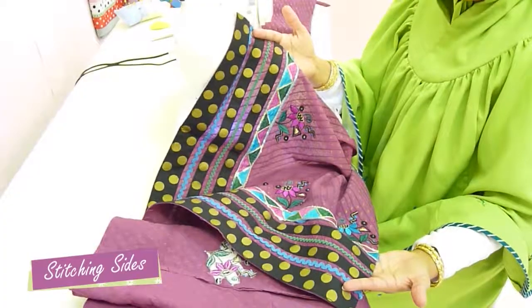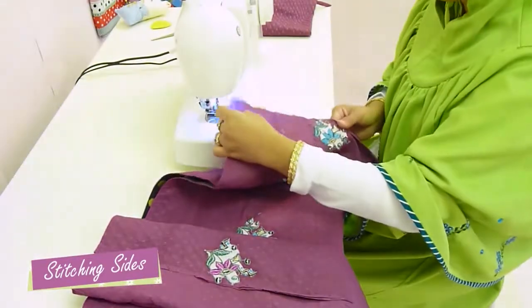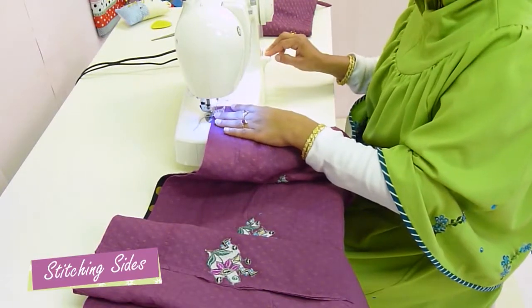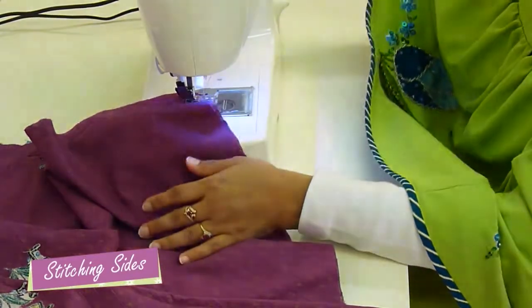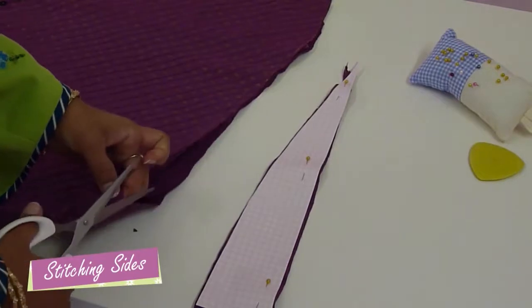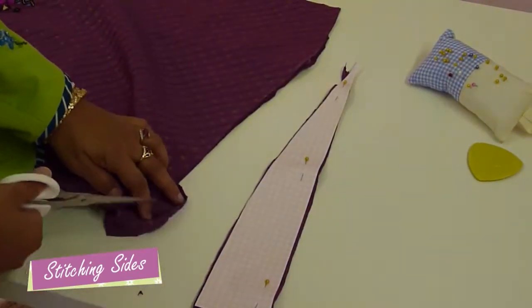Turn the pardi inside out. One straight stitch up or down the side before we get to the real difficult part. Mark a center point or snip in the middle of the pardi as shown in the video.